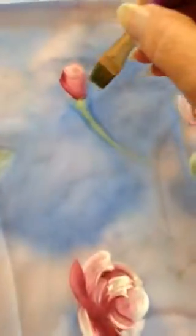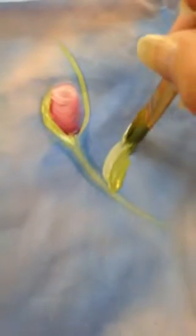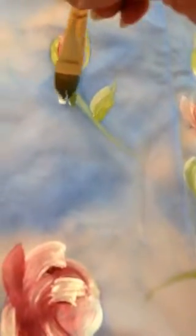Now adding some leaves to these rosebuds. I'm going to put some leaves, put a little thing around here. And then a few leaves — green side up, white side. Push and left. One on this side, maybe at the top. Push and left.